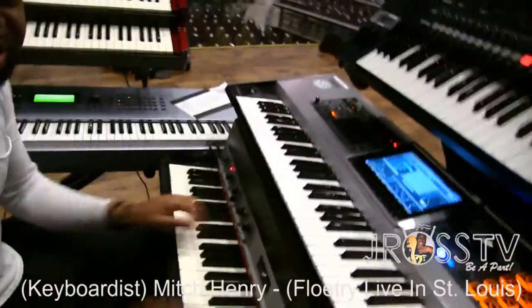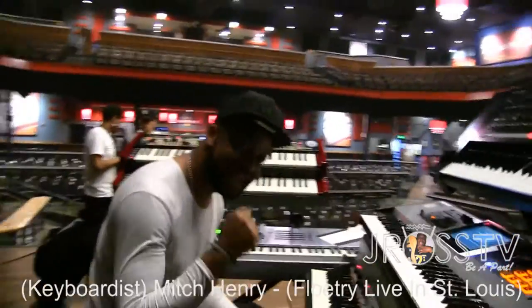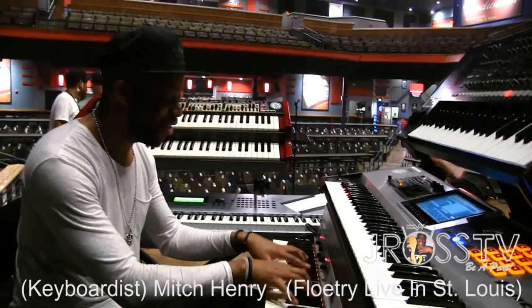That's what y'all gonna hear a little bit of tonight. Float Drink concert. Shout-outs to James, man — appreciate your brother for coming through. It's what I do, dawg.